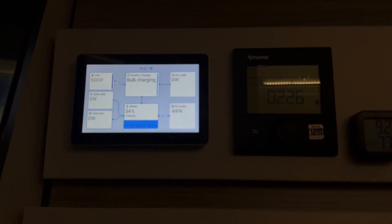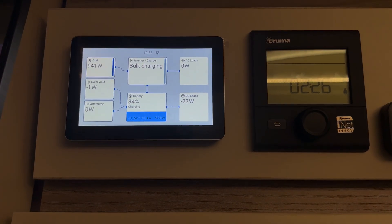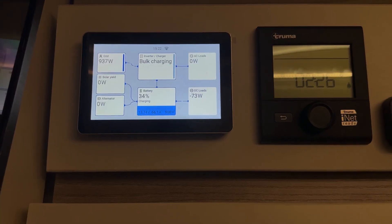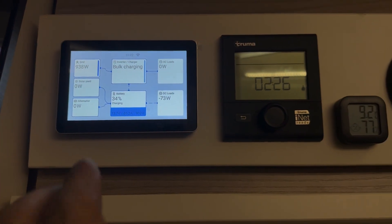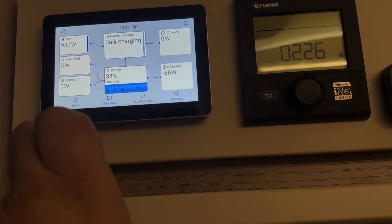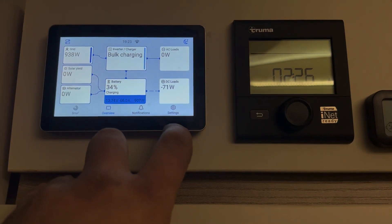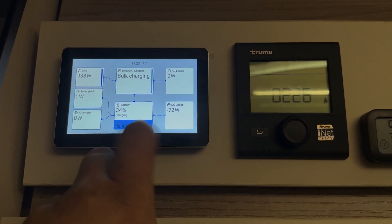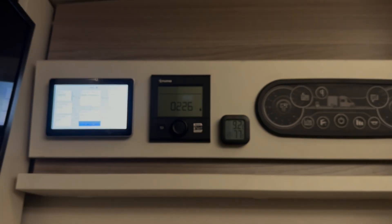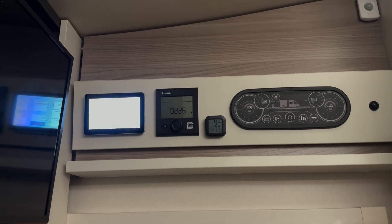Starting inside the motorhome, the Cerbo GX is up here. I've currently got it plugged into electric hookup, so it's bulk charging. It's the standard Cerbo GX — a great product to be able to see everything all in one place. Inputs on the left, system in the center, outputs on the right. It looks pretty good and works nicely with the existing panel, next to the Truma controller above the door.